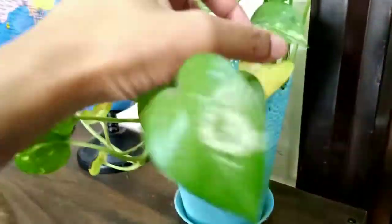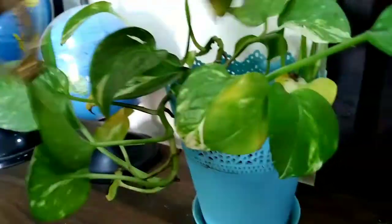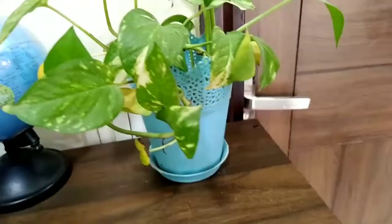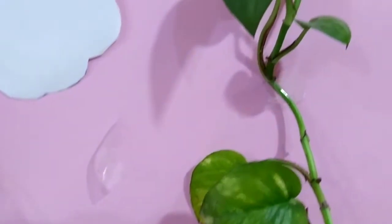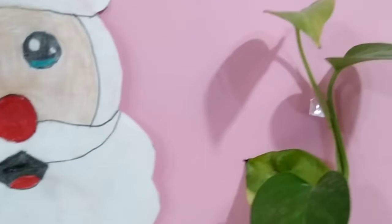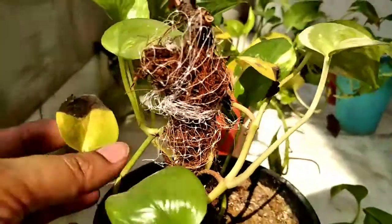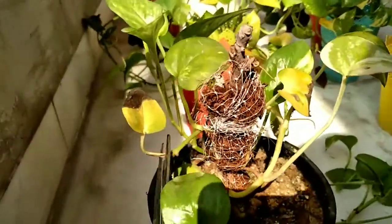The first cause is excessive light. While money plants are fond of light, you should never place them in direct sunlight — it can burn the plant. Make sure your room is comfortably temperate and has access to good quality sunlight. Also move your pothos plant away from spots where the sun is too harsh.